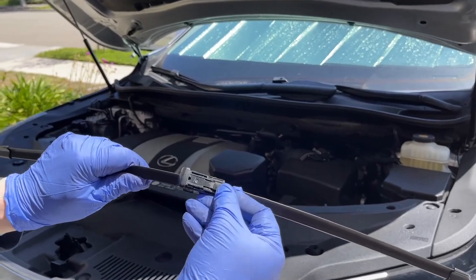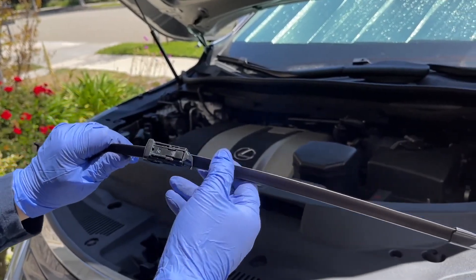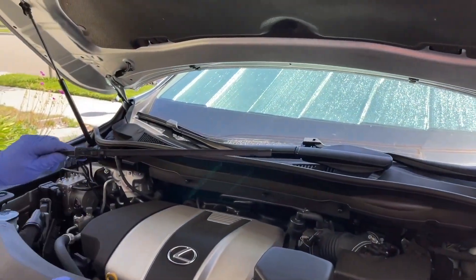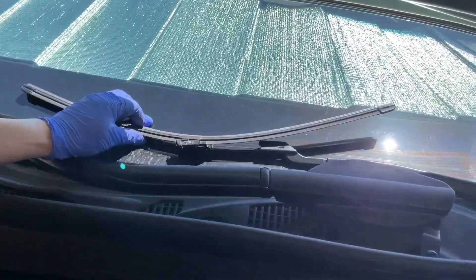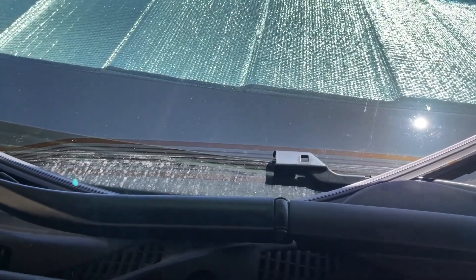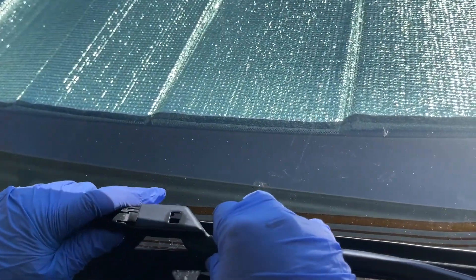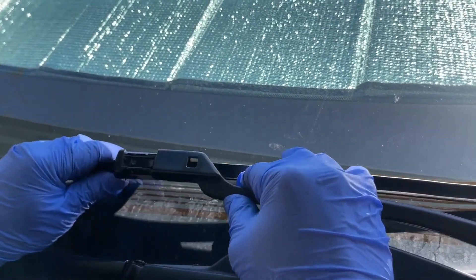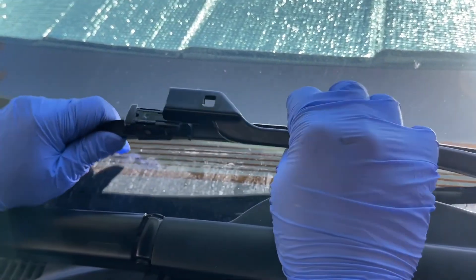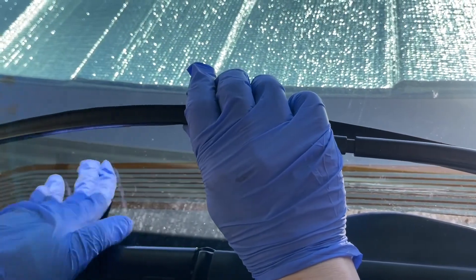Now put it back on the vehicle. Notice the orientation — the button is over here. Slide it in and it will click. I don't want to scratch the hood, so this upright position is easier for me. Some people have mentioned you can stop the wipers in the middle position, but I wasn't able to figure that out on mine. Feed it here and slide it through — notice that it's aligned — push, and there it goes.